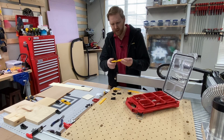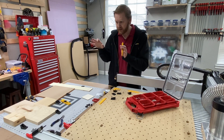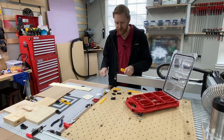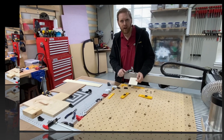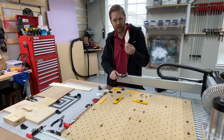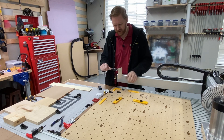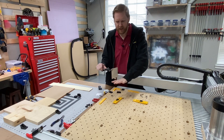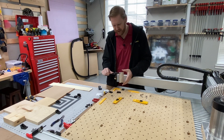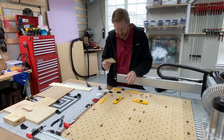The very first stock we're going to clamp down is very thin — these are coasters I picked up off Amazon. I'm going to burn some images onto them. In this case, we're going to clamp it down really hard for carving. This thing is about 2.7 millimeters thick — super, super skinny, super thin.